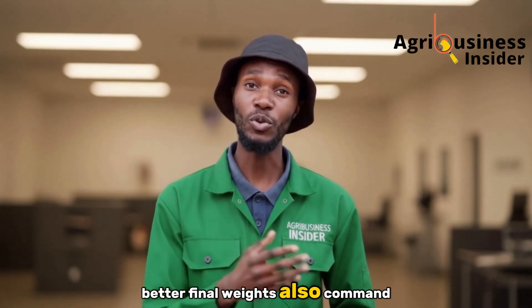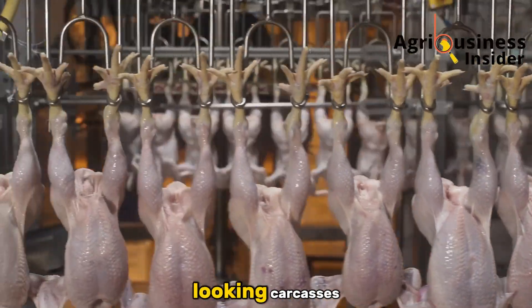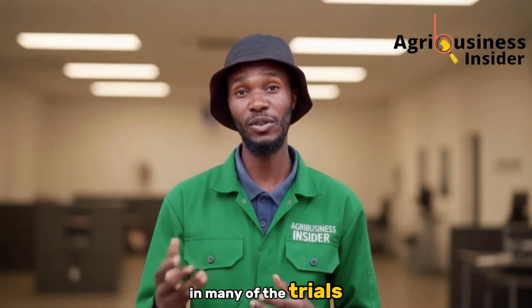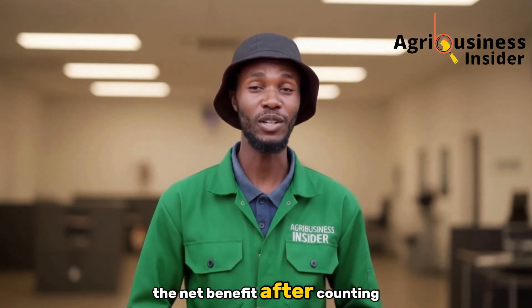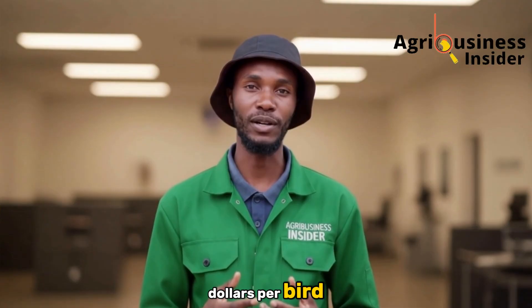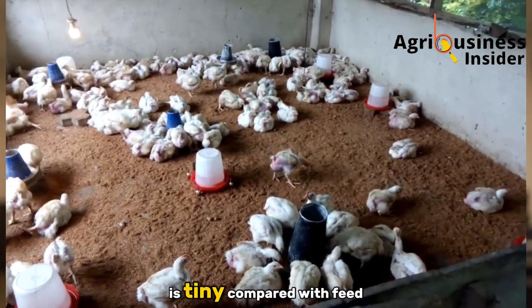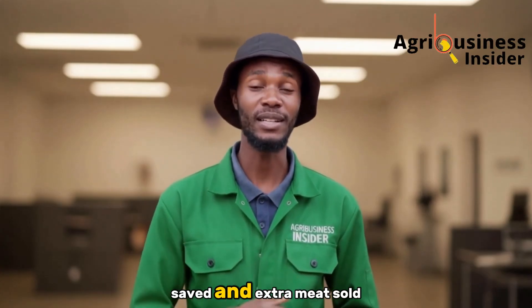Better final weights also command better prices at market — fuller birds, denser breast meat, and cleaner-looking carcasses. In many of the trials, the net benefit after counting extract costs still favored farmers by several dollars per bird. The investment in fresh grass and a little fuel to boil it is tiny compared with the feed saved and extra meat sold.